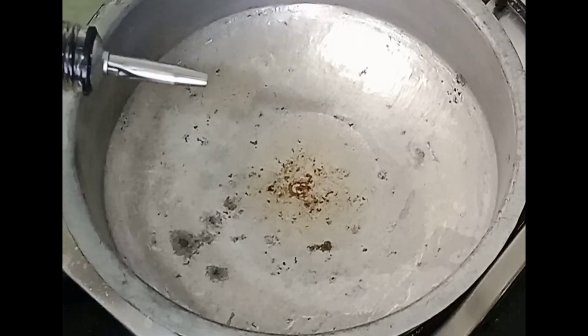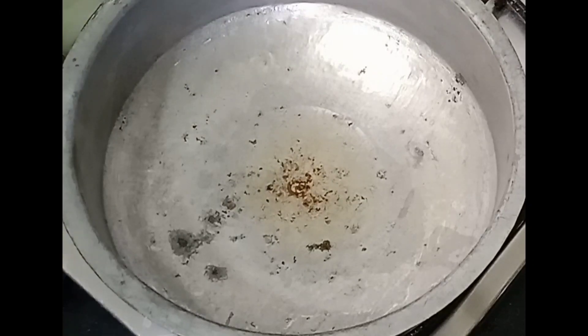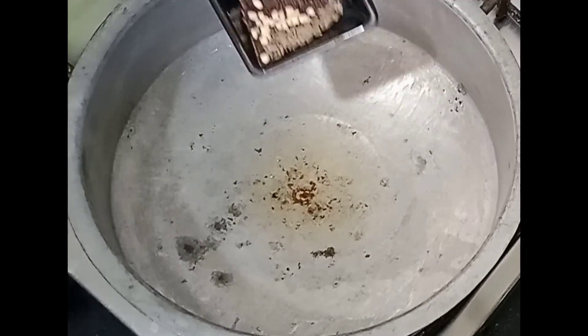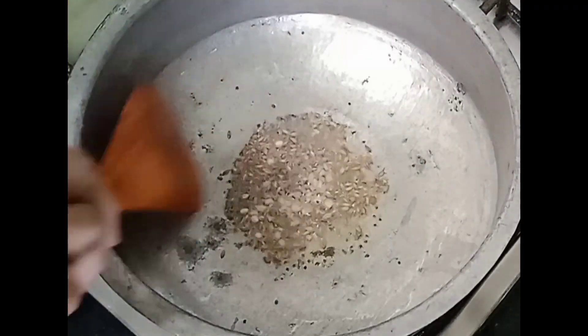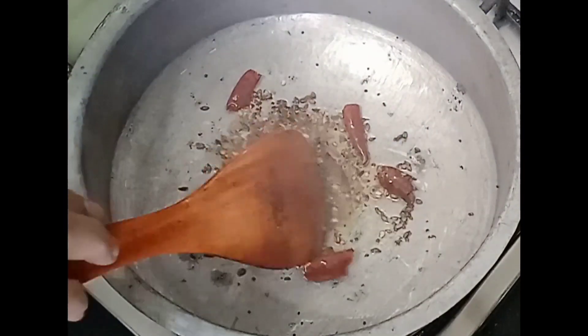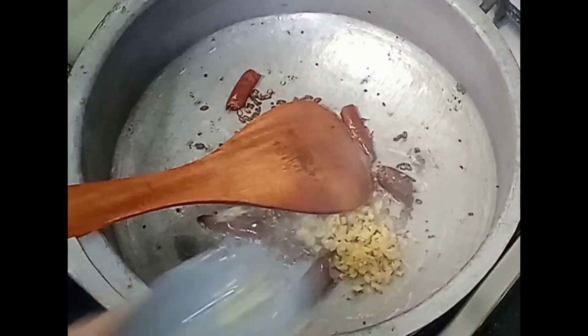Add 2 tablespoons of pepper. Add 1 spoon of pepper. Add 2 tablespoons of pepper. This is simple. Add 1 spoon of pepper. Add 2 tablespoons of pepper.